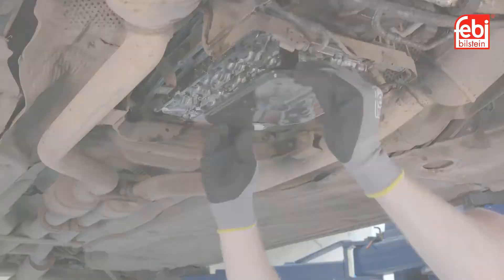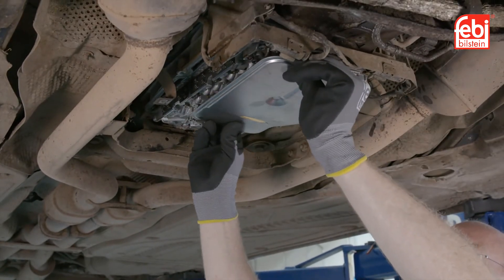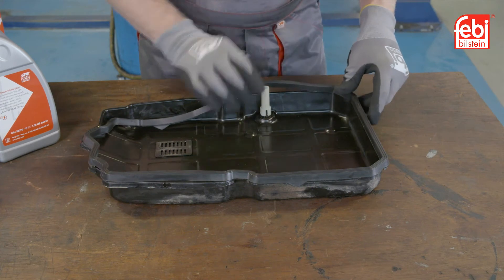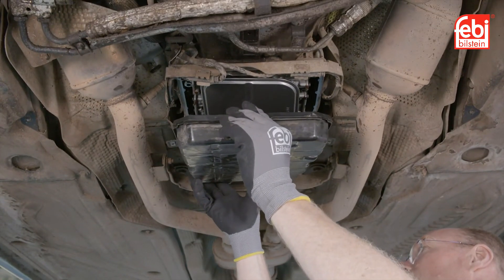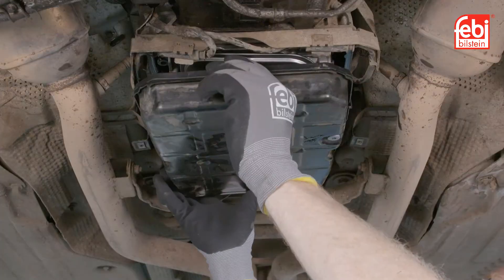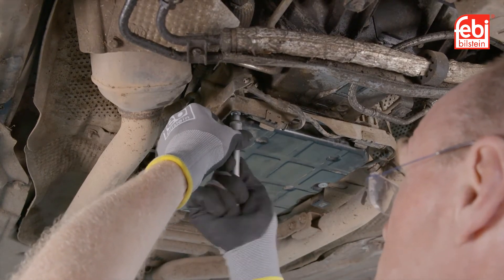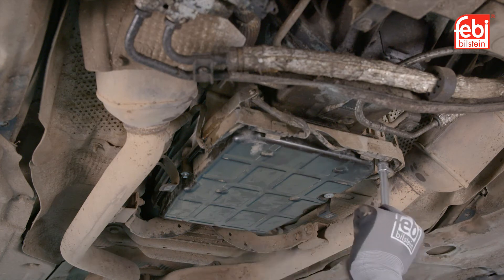Remove the old oil filter and replace with the new one. Replace the transmission oil pan gasket and refit the oil pan using the new bolts supplied in the kit. Tighten all the bolts, in sequence, to the required torque figures.